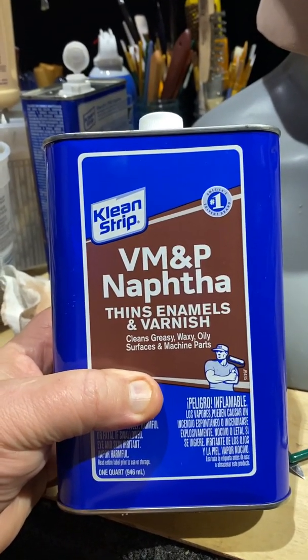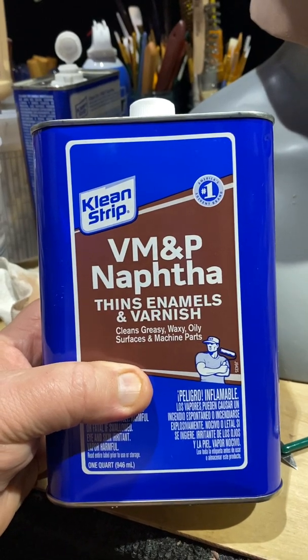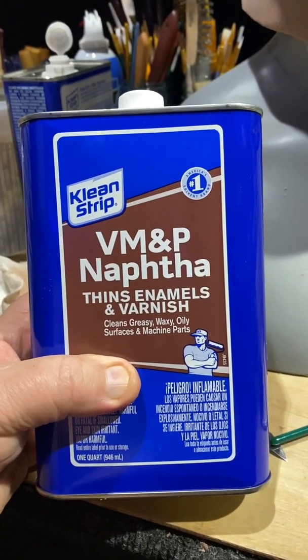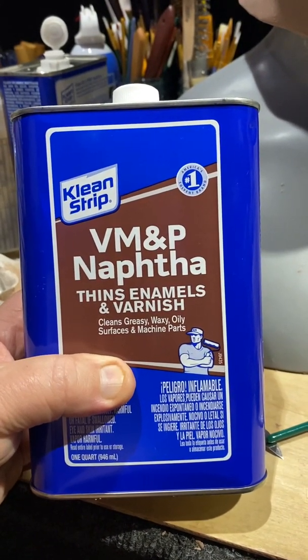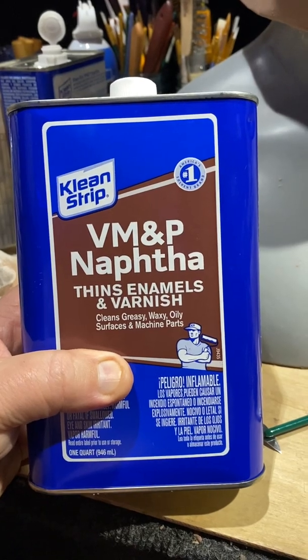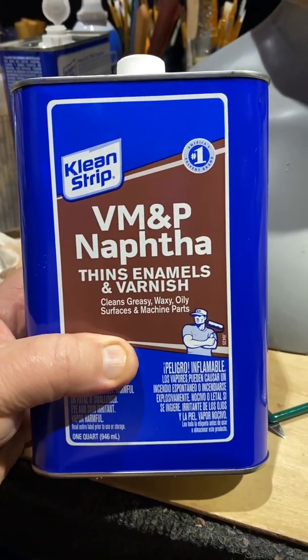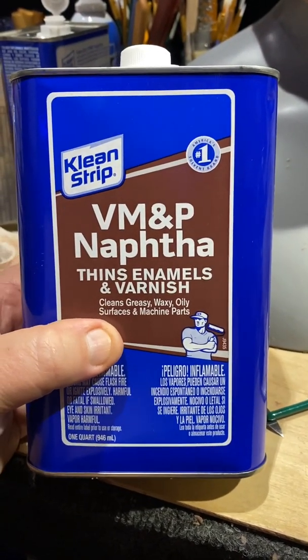In a lot of states, naphtha is illegal. This is highly flammable and definitely very dangerous to your skin. If you're using this stuff, please use gloves. Don't do as I do, do as I say. I would recommend using gloves anytime you touch this stuff.